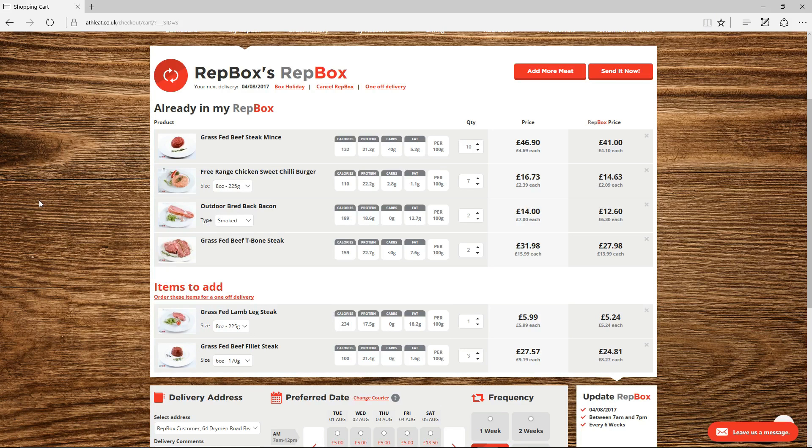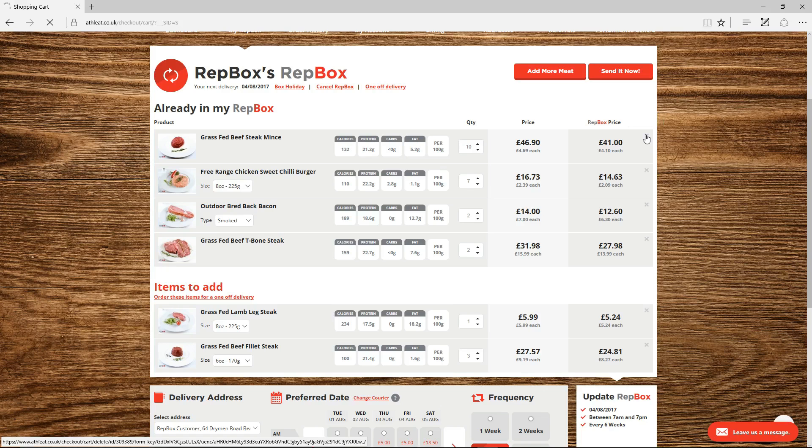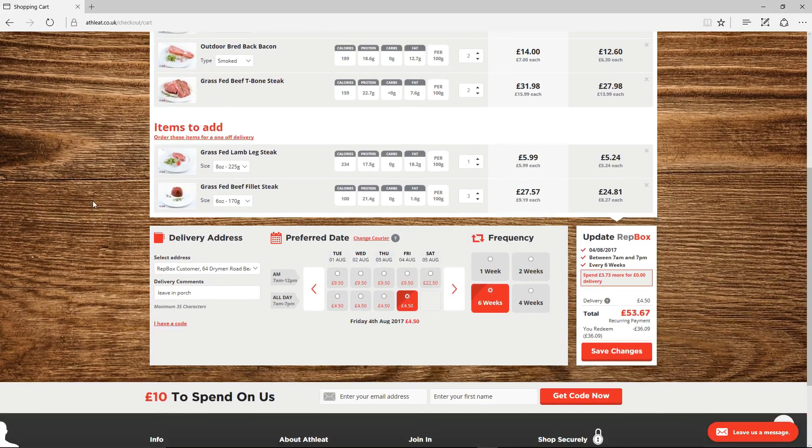Want to remove an item? Hit the cross on the right hand side of the item you wish to remove. Double check that you're happy with your delivery date and frequency before proceeding and click Save Changes to move to the checkout.